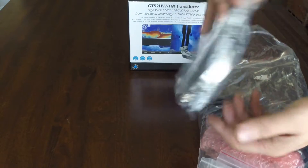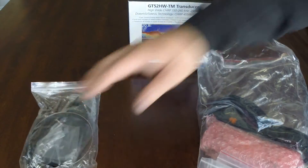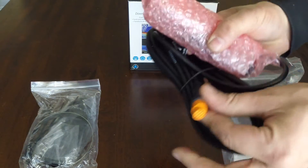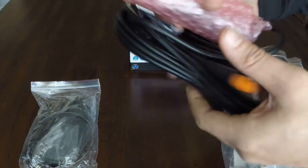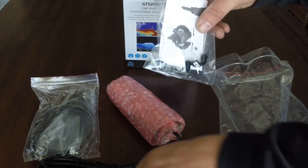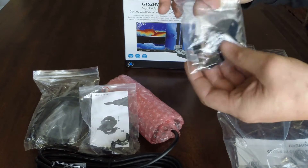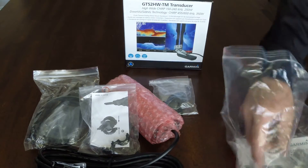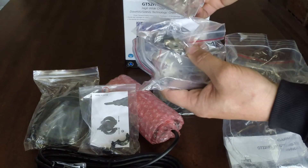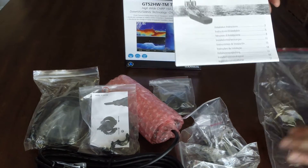We've got our trolling motor hardware to mount this transducer to a trolling motor. We've got the transducer itself with the 12-pin orange connector. We've got the connector collar, which will go on here — I'll explain a little bit more about that later. Some tie-down material if you're going to put it through a transom, a little plate to cover that. We've got our transom mount hardware, and finally, our instruction manual.